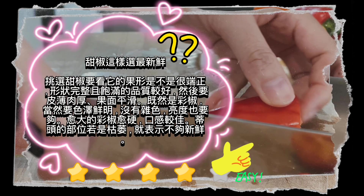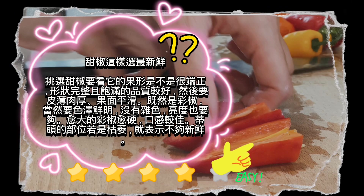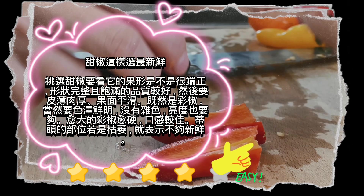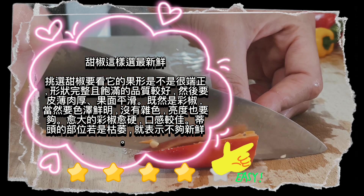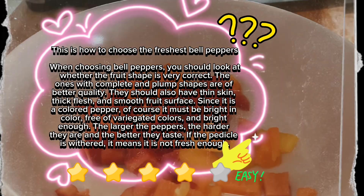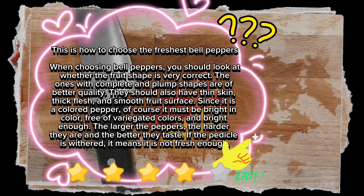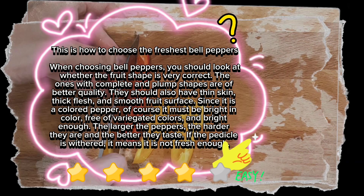This is how to choose the freshest bell peppers. When choosing bell peppers, you should look at whether the fruit shape is very correct. The ones with complete and plump shapes are of better quality. They should also have thin skin, thick flesh, and smooth fruit surface. Since it is a colored pepper, of course it must be bright in color, free of variegated colors, and bright enough. The larger the peppers, the harder they are and the better they taste. If the pedicle is withered, it means it is not fresh enough.